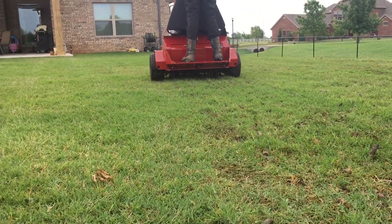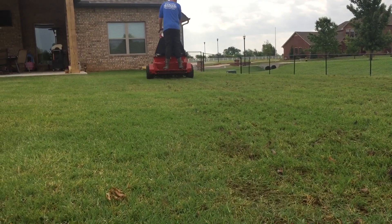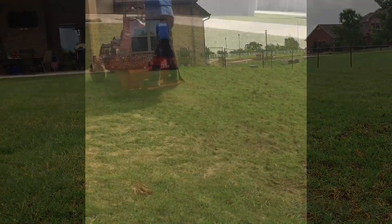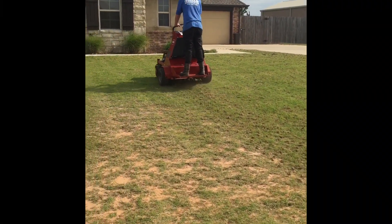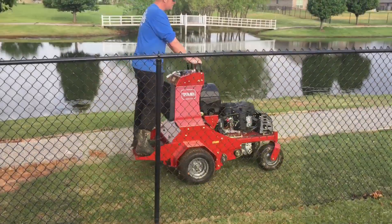Core aeration is what we would suggest to help uncompact the soil. It'll plug holes into the ground so that the water can get down into your soil properly and not just have a big pool of water.